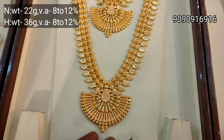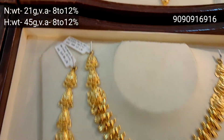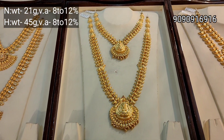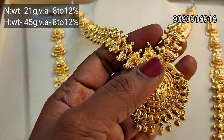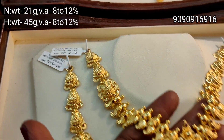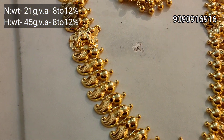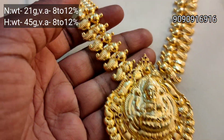Necklace is 22 grams, Haram is 36 grams. This is a lightweight. Kerala design — a great variety of materials. In this shop we have a lot of collections. Check the description link. This is a very trendy pattern — in manga design, you have a pendant, ball hangings, and a Lakshmi pendant with glassy finish.